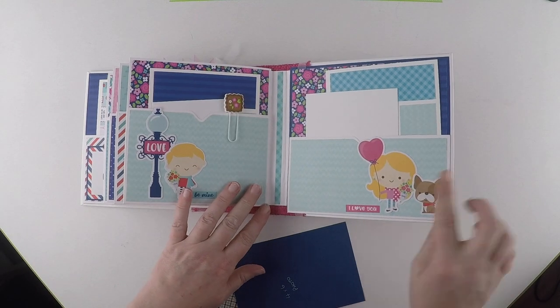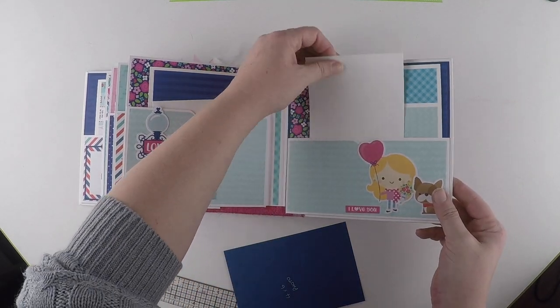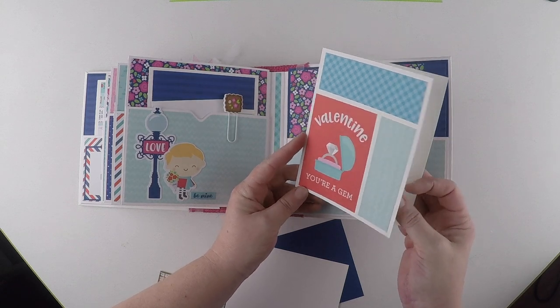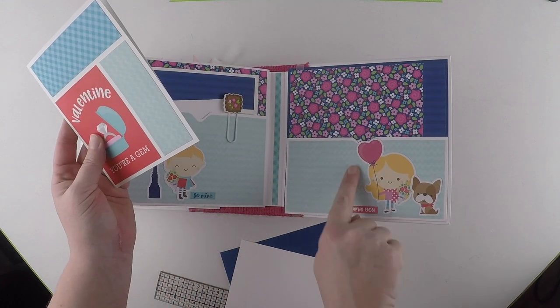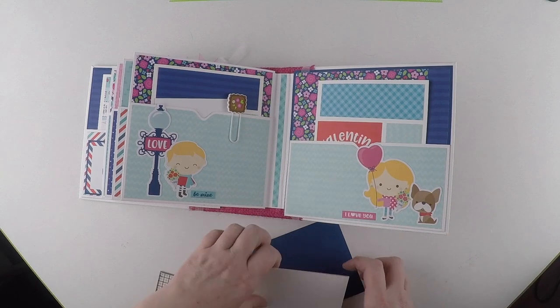And then the back cover - we've got another pocket. There's plenty of room for photographs and any ephemera, or whatever you want to put in it. The photo mat, another booklet. And of course you can journal on any of these, any of the pockets. It's your album - you can use it how you like.